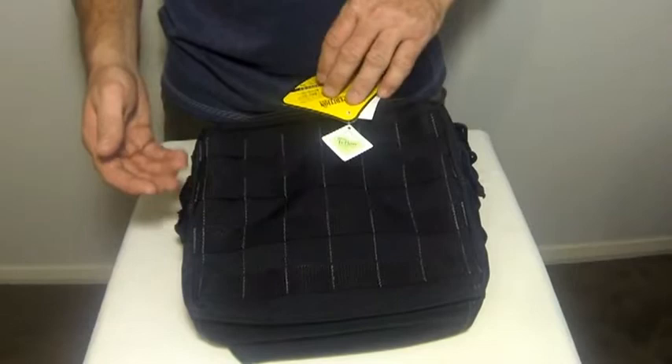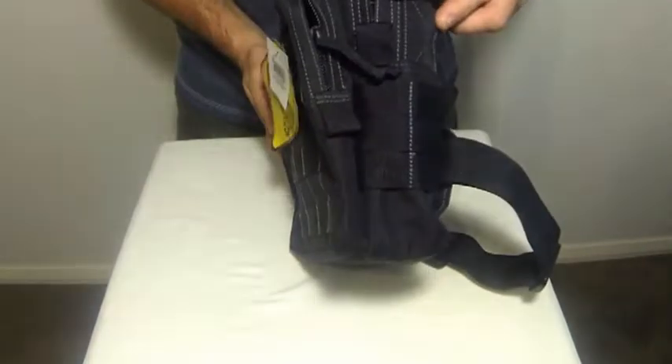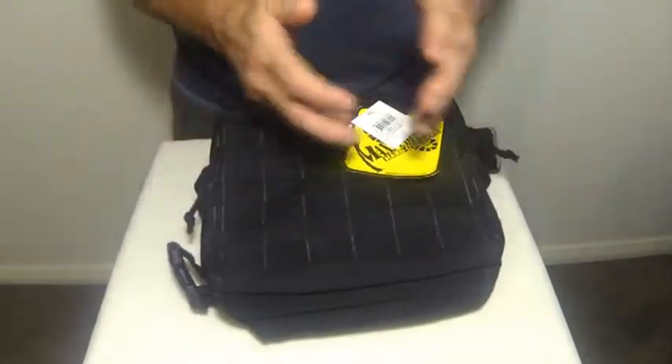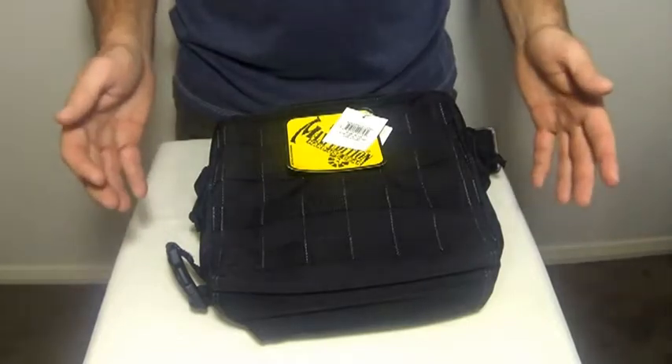As you can see, the bag is equipped with four rows and six channels of PALS webbing on its exterior front, and it also has six channels of PALS webbing on each side so you can put all your attachments on there. It's designed with an internal loop field lining to accommodate Maxpedition's concealed carry ammo or admin accessories.